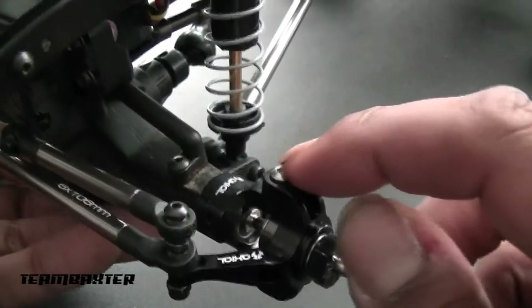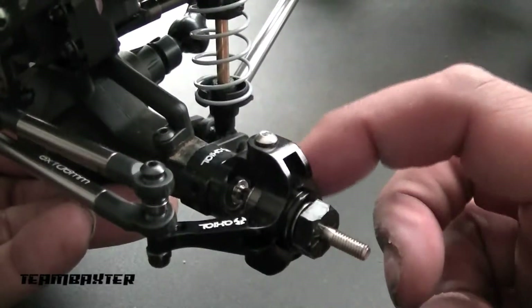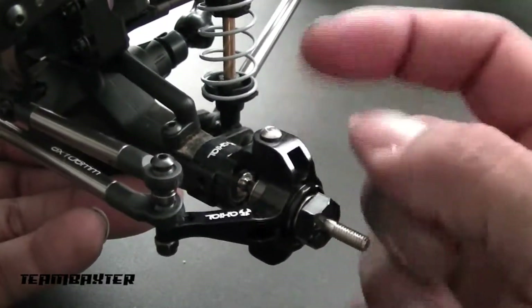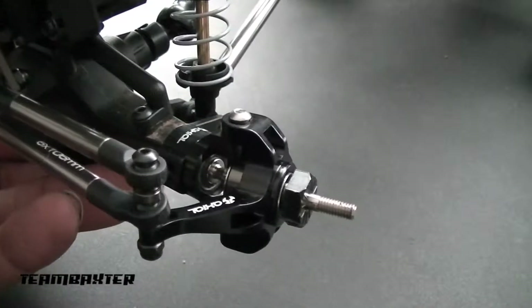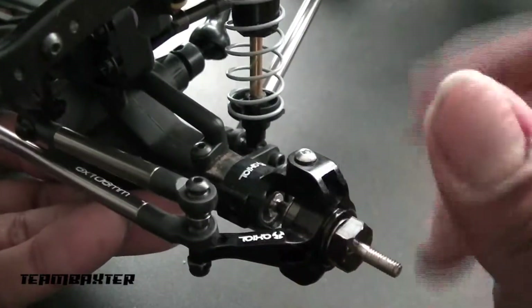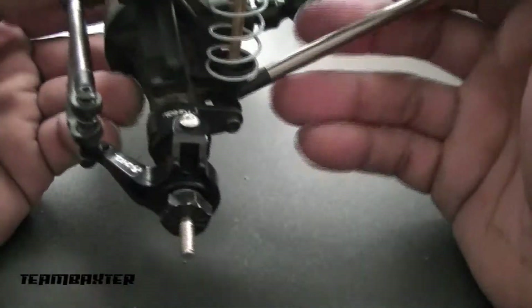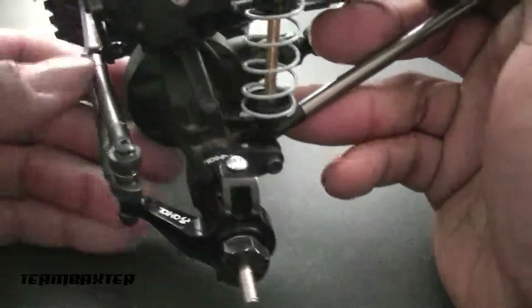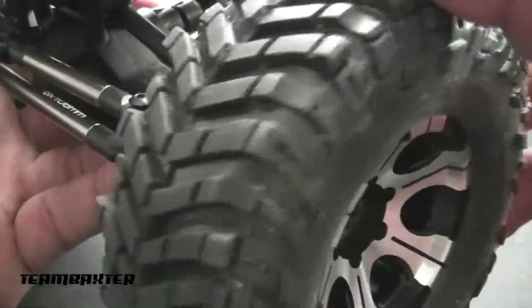That kind of stinks because Axial provides self-tappers since the original c-hubs are plastic, so the self-tappers work just fine. I was able to use the same top hats and all, but I had to use an M3 screw that I had from another kit. I needed four of those — one on top and bottom on each side. But I got those installed and that was pretty simple.